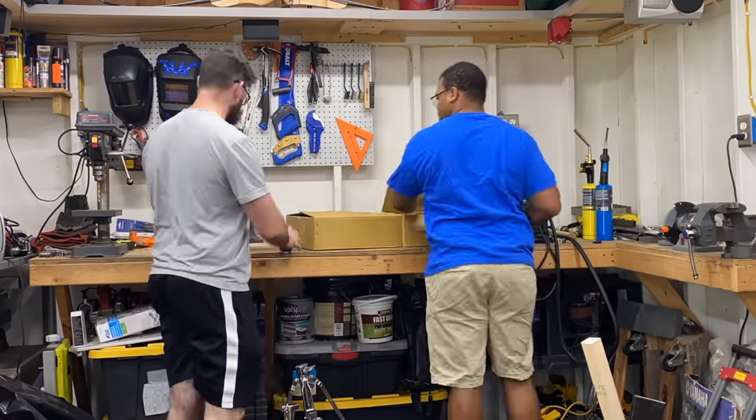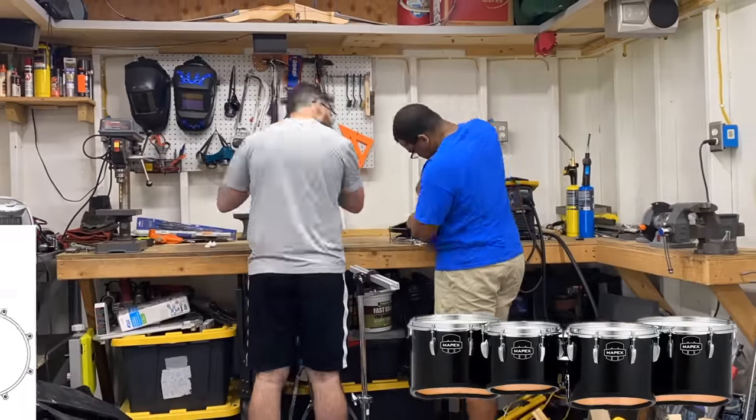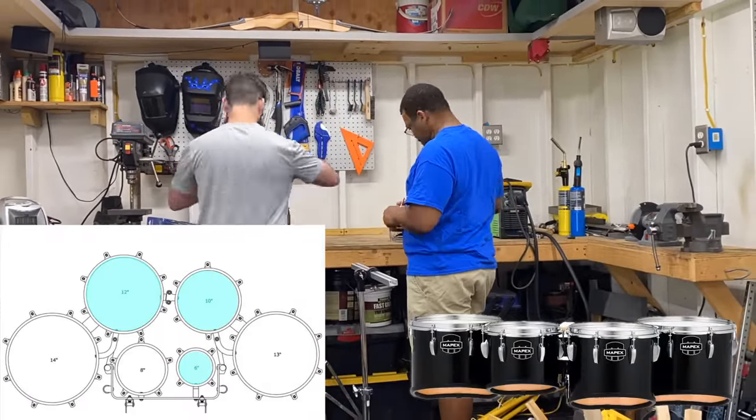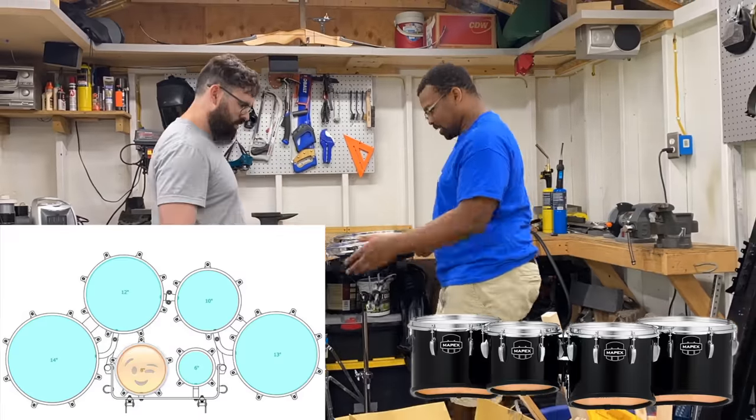So I bought a whole bunch of Roto-Toms for this project, and the goal is to set them up like tenor drums. A normal set of tenors is set up with a 6, 10, 12, 13, and 14-inch drum, or if you're feeling frisky, you can add the 8-inch drum in there.